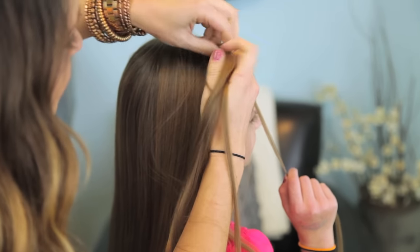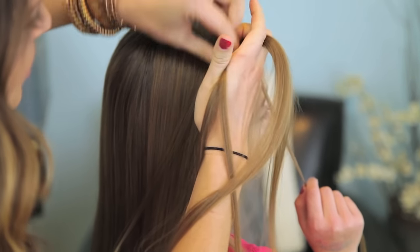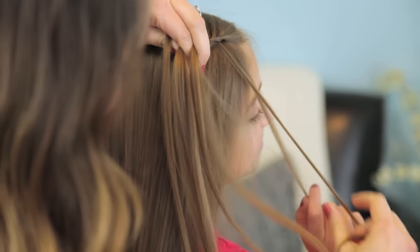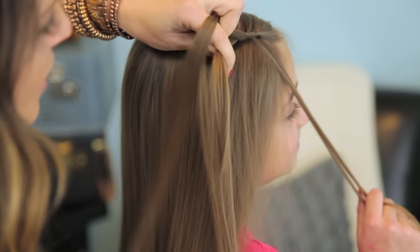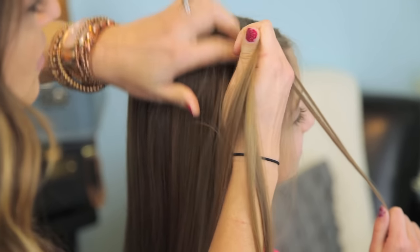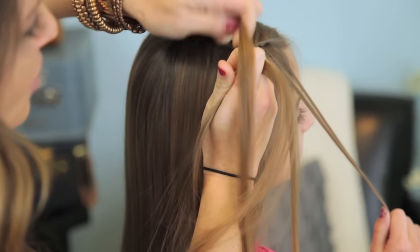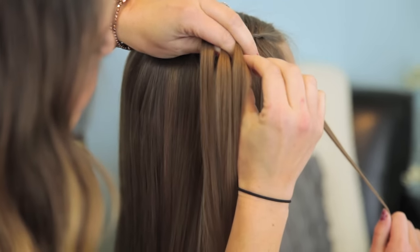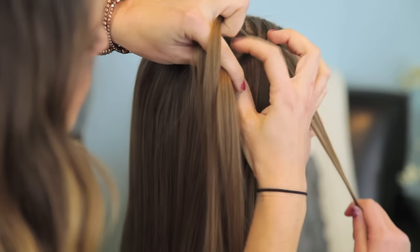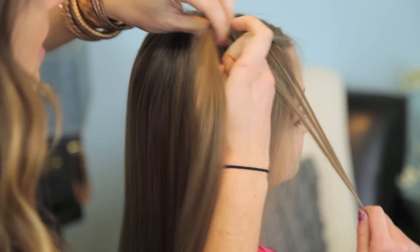Add a little piece of hair in right here on the top, cross it over. On this bottom section, pull off a little piece and now cross it over. And we're just going to continue to do that. I just added hair into the top piece — I'm going to cross that over. Before I add the middle piece, I'm going to pull off a little section, and now cross it over. So you can see I'm only taking hair out of the bottom piece; I'm not adding any hair in.